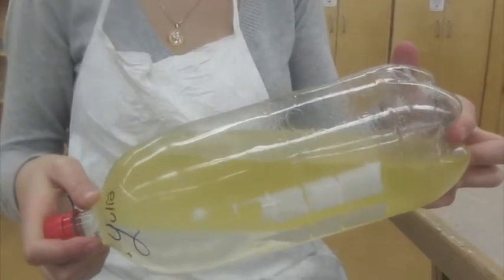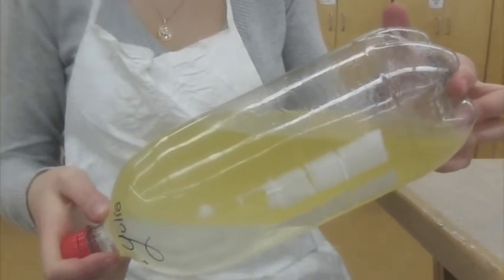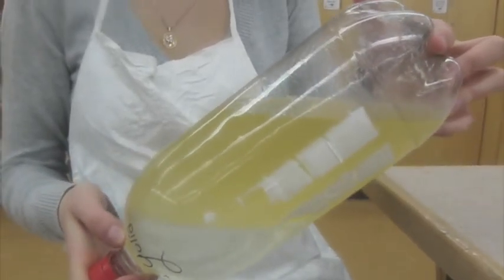Step 9: Measure 250 ml of water in the smaller beaker and carefully pour it into the bottle. Place the lid on the bottle. Step 10: Slowly and carefully rotate the bottle, turning it upside down and then back up. Let the mixture rest for 10 minutes.